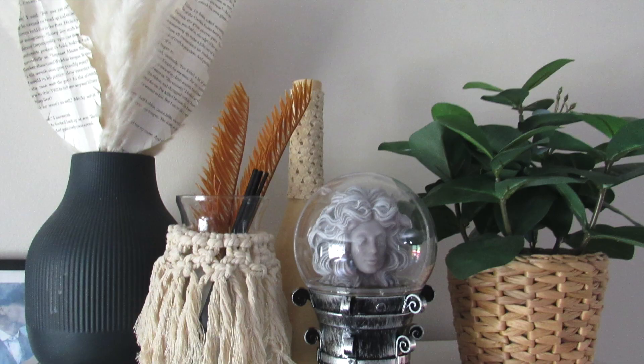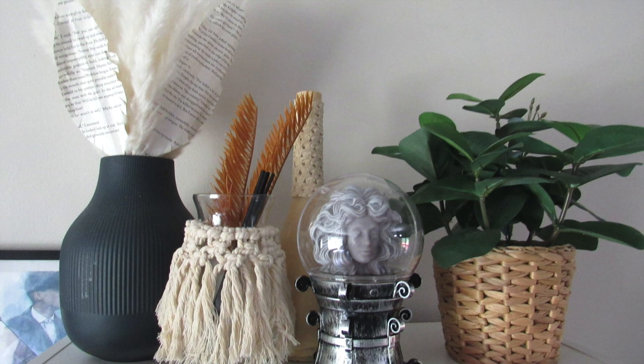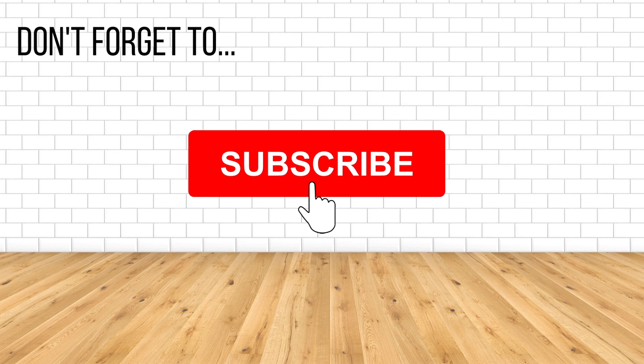If you are not subscribed already, I invite you to do so and make sure you turn on that notification bell so you know every time I upload a new video. I upload about two to three times a week so you don't want to miss those uploads.